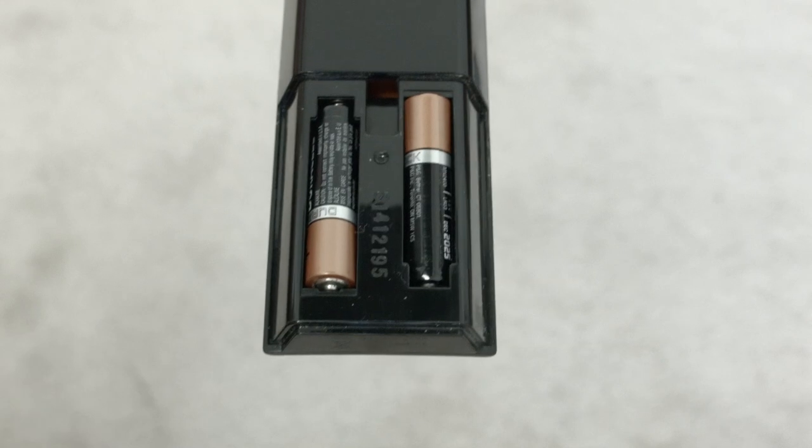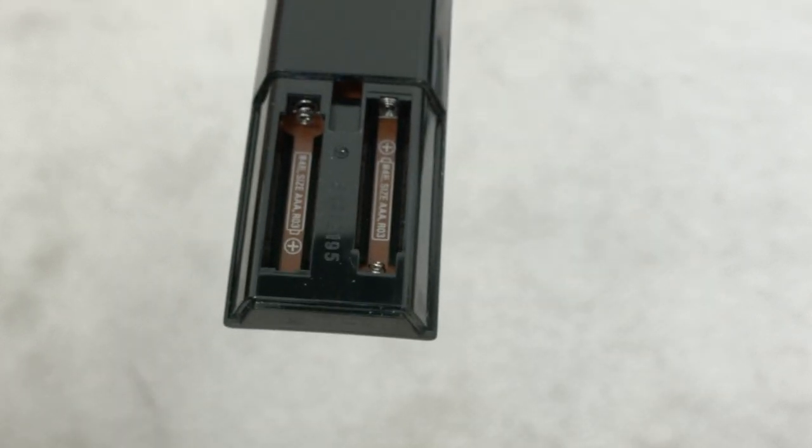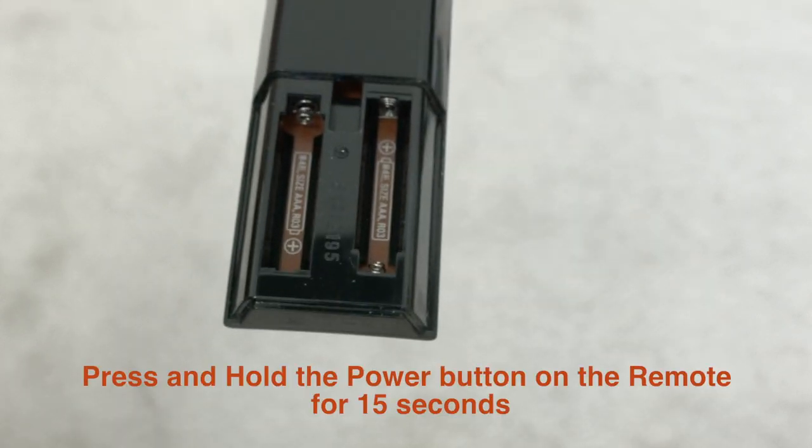The next thing I want you to try is to remove both batteries from the remote control. Once you've removed the batteries, hold down the power button on the remote for 15 seconds. Don't do it for just five seconds — do it for the full 15. Then put the batteries back in the remote and try to turn on the TV.